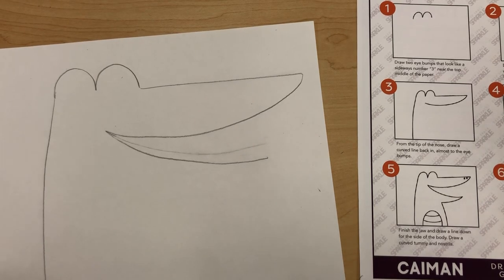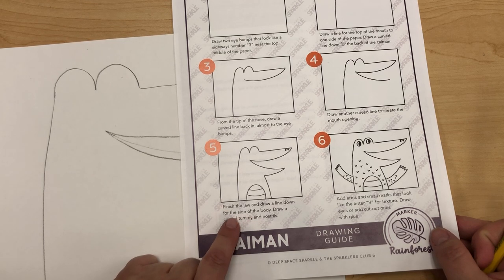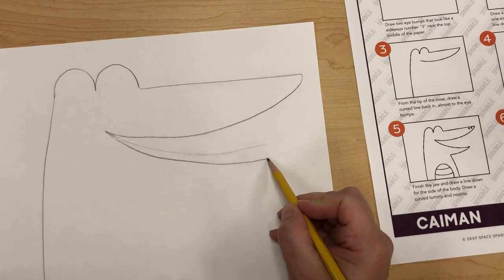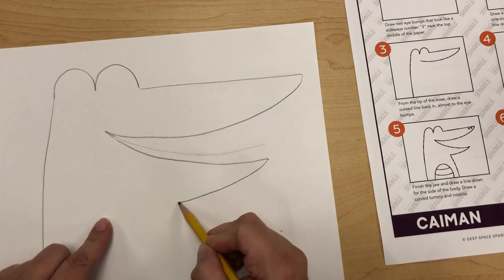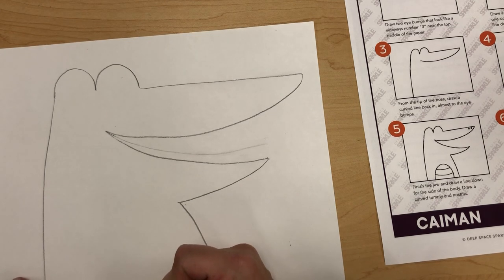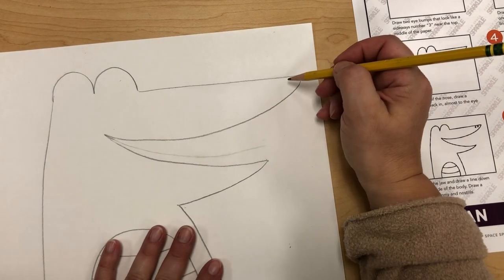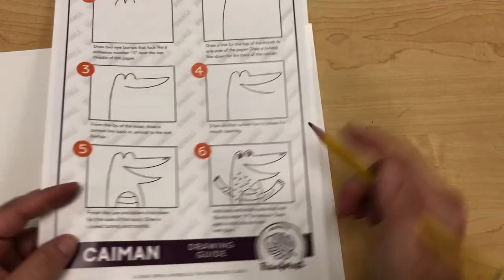Step five says finish the jaw and draw a line down for the side of the body, draw a curved tummy and nostrils. We're going to draw the jaw line here at the bottom — not all the way, about halfway — then a curved line here for the front of the body. Then we'll have the belly: draw a little bump up and down, and then a slightly curved line. Then we're going to go all the way up here for the nostrils.